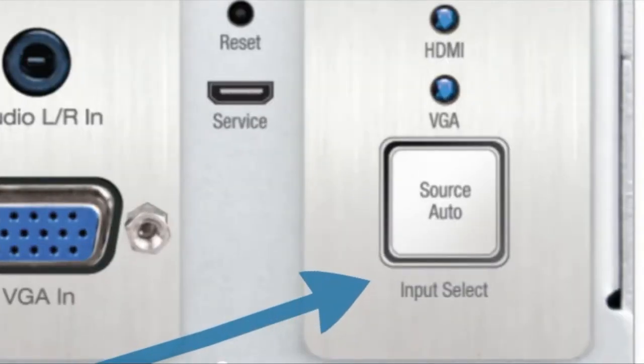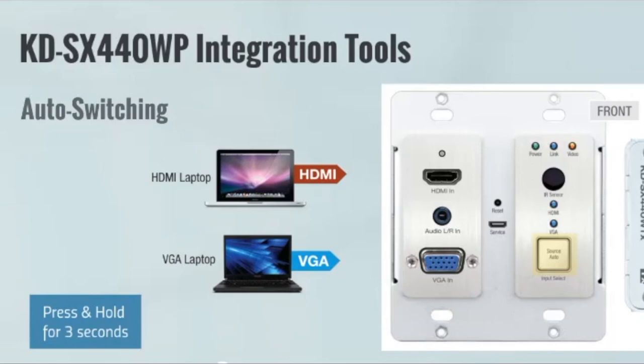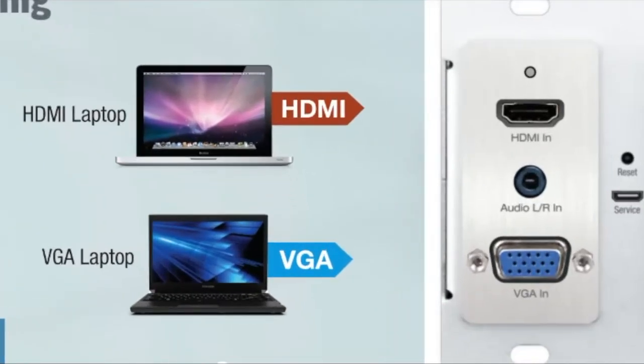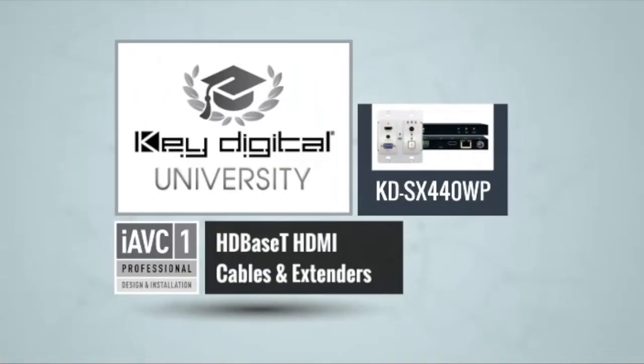Definitely check out the technical training on the 440WP wall plate kit, where we go through a lot of the setup and technology for that unit. Thanks for checking out the KD-SX440WP — a really great one-box solution. Unlike many wall plates on the market that require you to hunt for a separate receiver or use a dedicated matrix, this solution gives you both pieces in the box and you're ready to go.